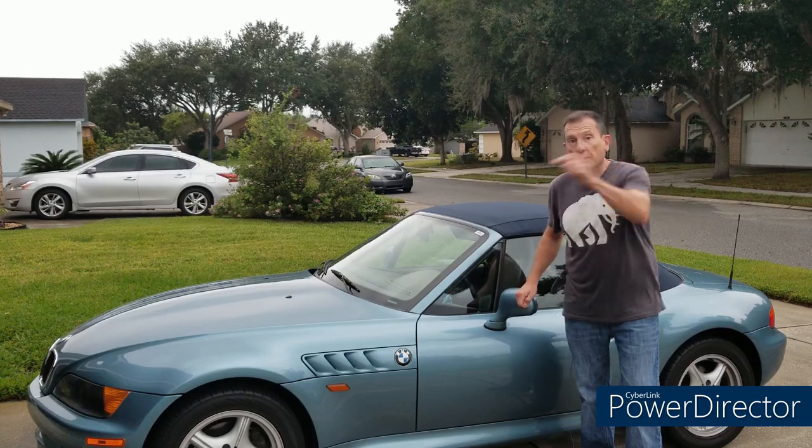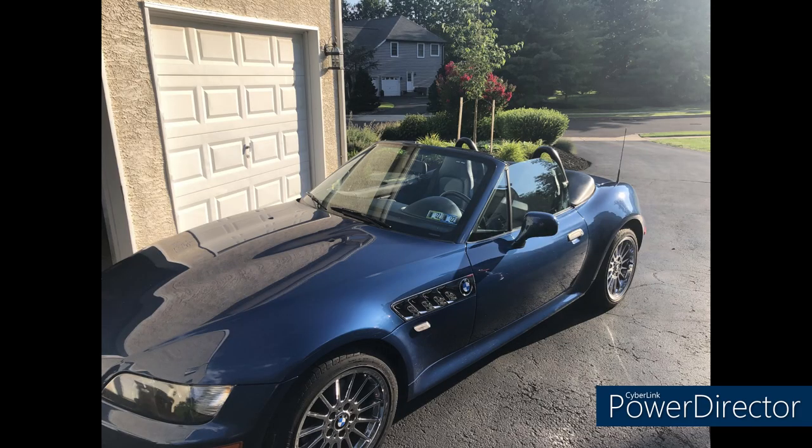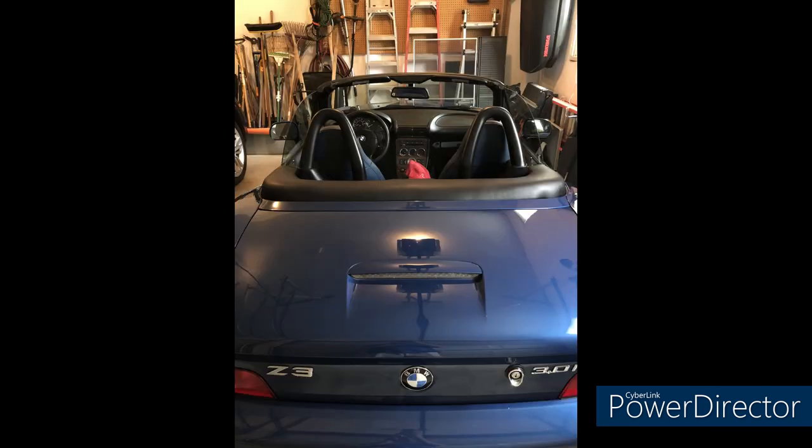This week we have Grant from Pennsylvania with his 2001 three-liter five-speed with only 17,000 miles on it. Grant has replaced the camshaft position sensor, done the seat bushings coincidentally, done the heating and AC control panel, and some cosmetic TLC as well. Pretty car, Grant. I'm jealous — I'd love to have a three-liter someday if I can't afford an M, which is getting harder and harder.